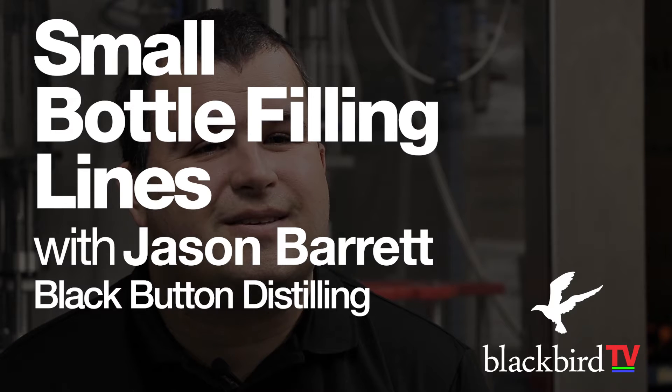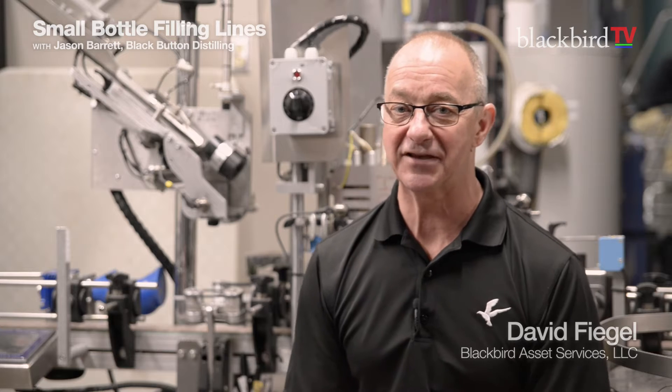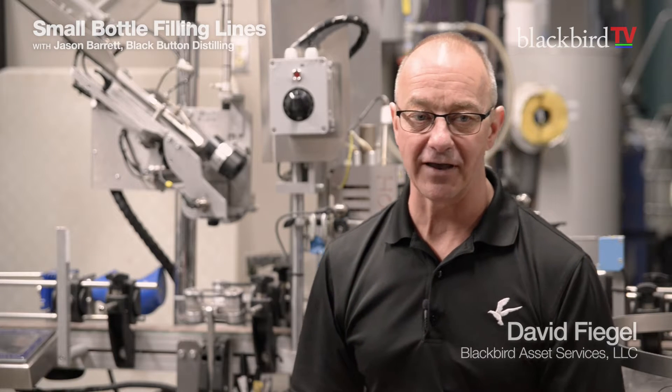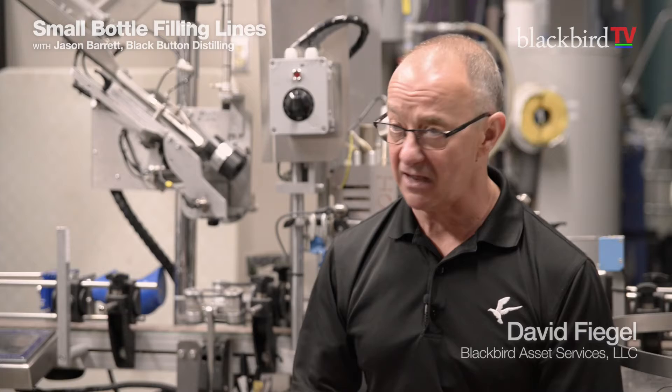All about small filling lines with Jason Barrett at Black Button Distilling. We're on the road for Blackbird TV. Jason's got a Criveller, a custom bottling line here, and Jason's going to tell us all about this. It came in in 2016.